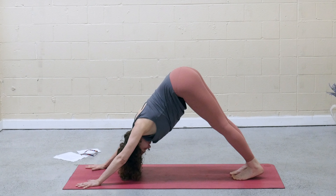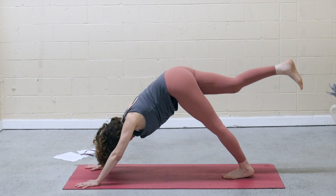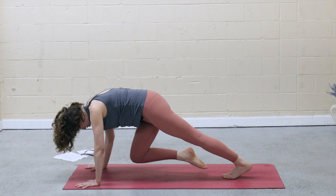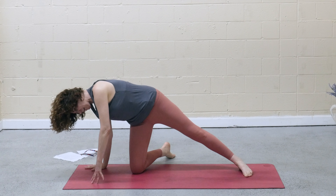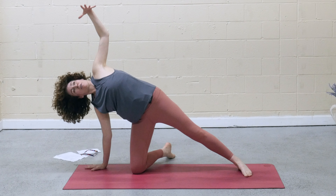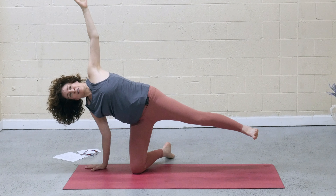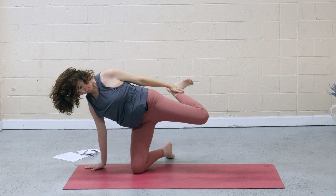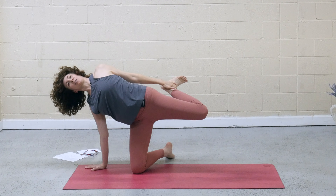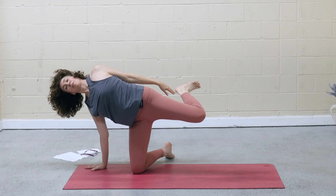Inhale, right leg lifts. Exhale, draw the knee in, hover. Release the shin underneath you. Kickstand the right foot out to the side, shift over onto that right hip, and float the left arm. Seal into the outer edge of the left foot. Stay here, or lift the left leg — maybe bend the knee, reach back for the top of the foot or ankle. Press the heart open. Slowly release the leg.